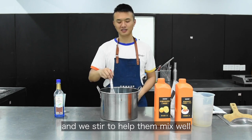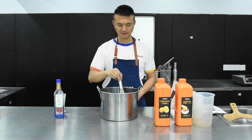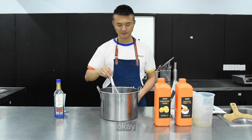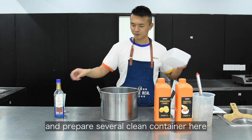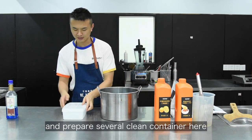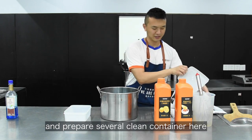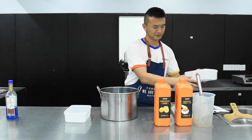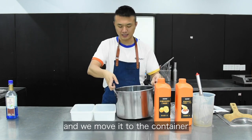And we stir to help things mix as well. And we remove the foam. Then prepare several clean containers and pour the mixture in.